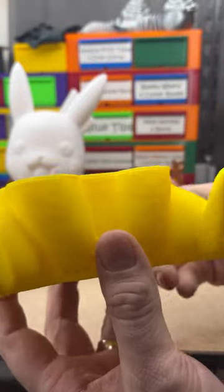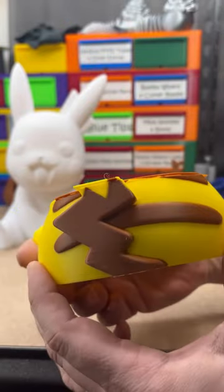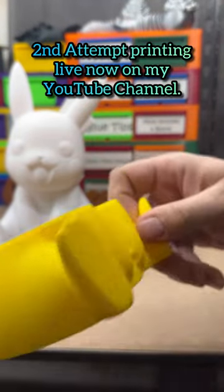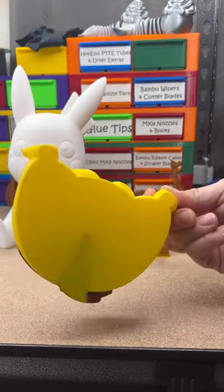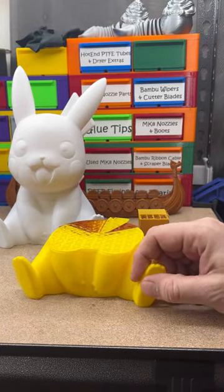First layer shift I've ever had on any printer. So this is about 10 hours in. I will say, though, it was looking good — it was looking really good. And this was printing majority on Ludicrous mode. Got to keep an eye on that poop chute.